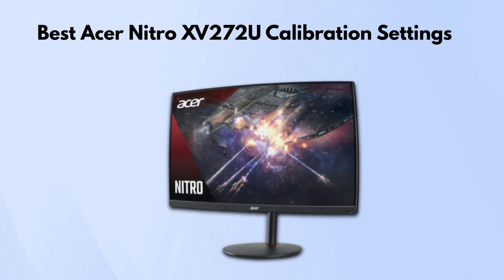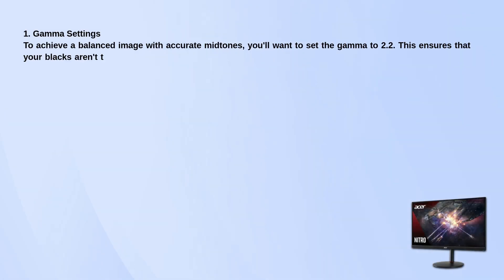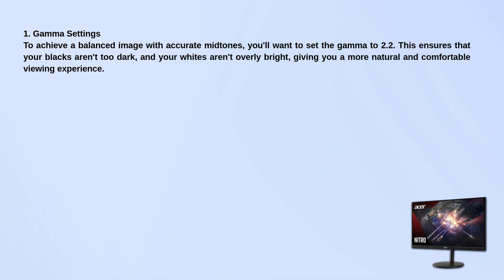For the gamma, set it to 2.2. This will give you a balanced image where the mid-tones are accurate and the blacks aren't too dark or the whites too bright. It helps create a more natural and comfortable viewing experience.